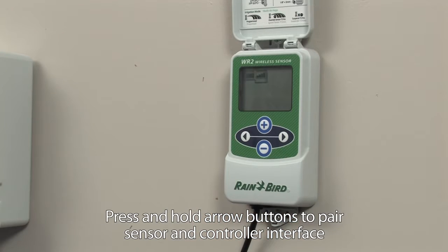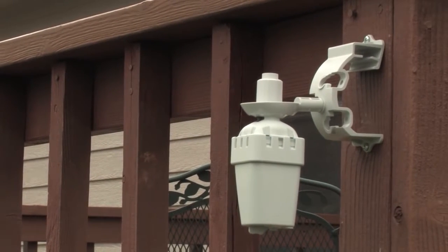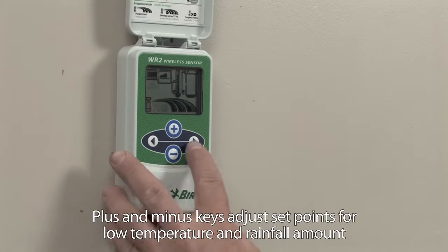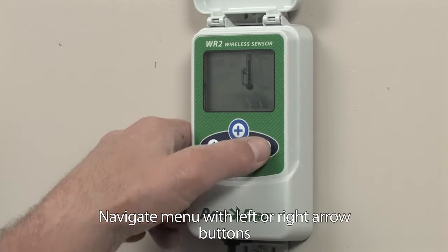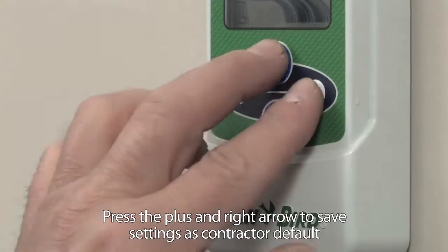You can easily pair one WR2 sensor with up to four WR2 controller interfaces to increase water savings for sites with multiple irrigation controllers. It's simple to adjust set points at the controller interface using the plus and minus keys. Navigate menus with left and right arrow keys, then lock your settings into place with the save feature.